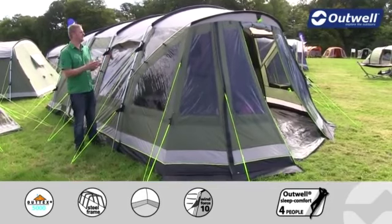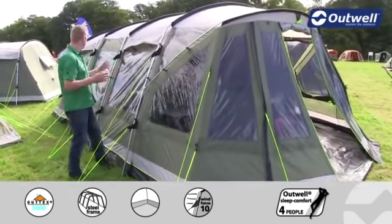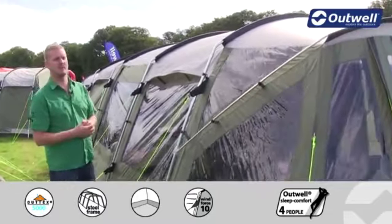Hi and welcome to Outwell. Here I'm going to talk you through the features of our Georgia 5P, which is in our premium collection. The Georgia 5P is a large tunnel design tent that's aimed to sleep up to five people.